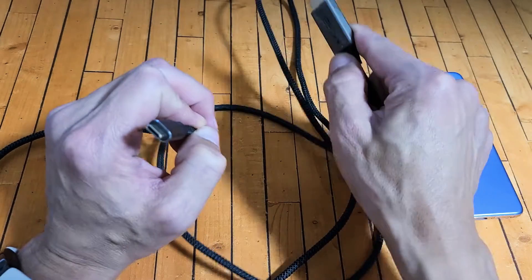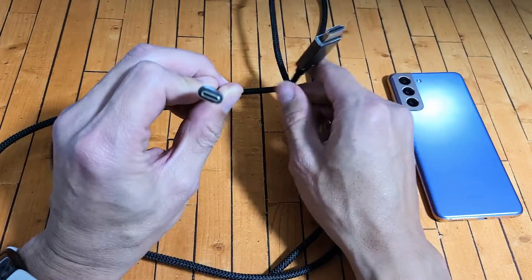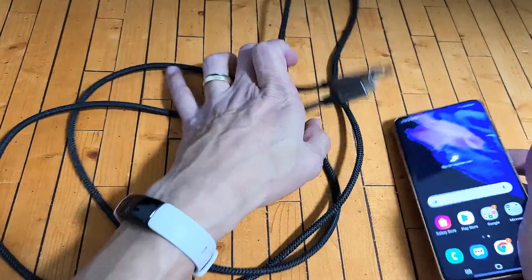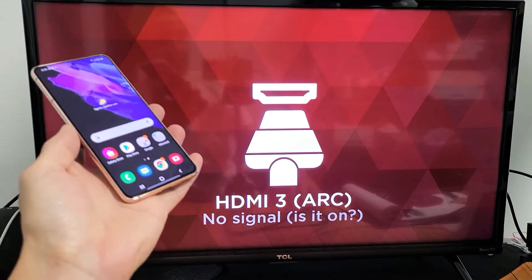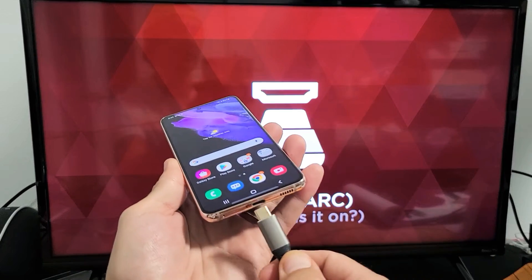The HDMI end you plug into the HDMI port on your TV, computer monitor, or projector, and the USB-C end is going to go into your S21. So let me go ahead and plug the HDMI into the back of the TV first. I've plugged it into the back of my TV, and the other end — the USB-C — I'm going to plug into my S21.